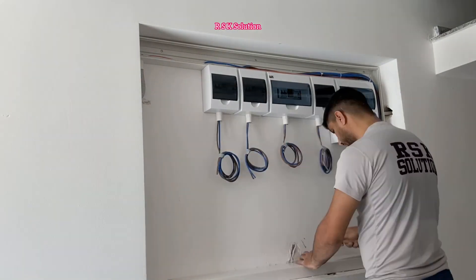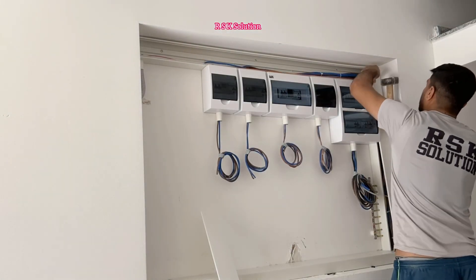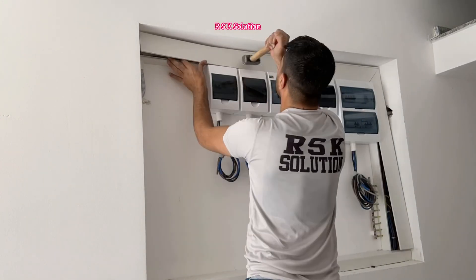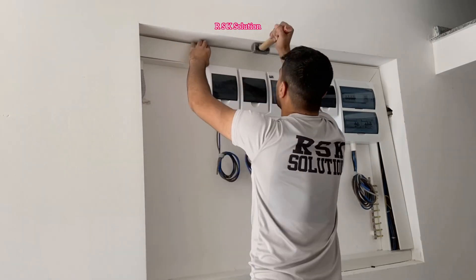Arrange the trunking covers nicely. If you have two corners, make those first, and then you can do the rest of the trunking — that way the corners come out good.